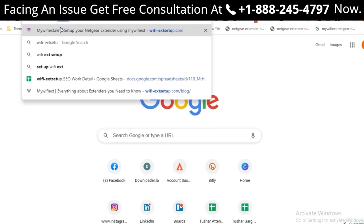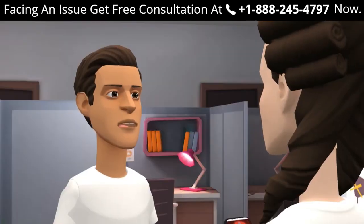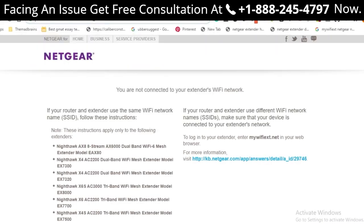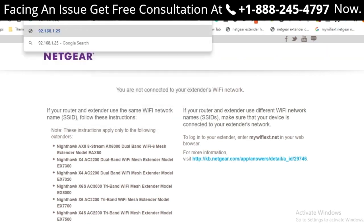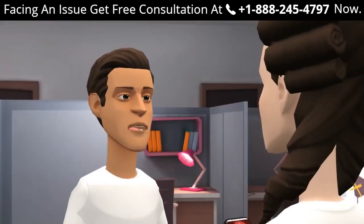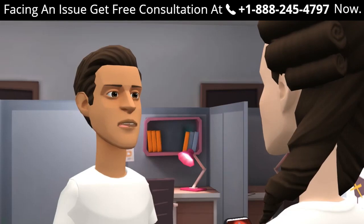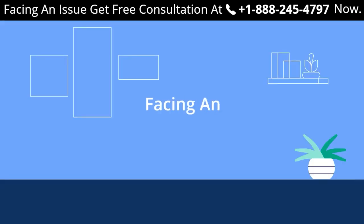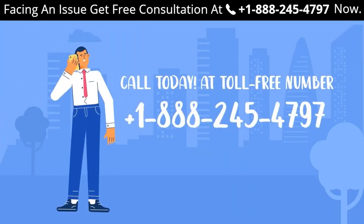For a full step-by-step guide, visit wifiextensionsetup.com. If you are unable to log in to mywifiext.net, try visiting alternatives such as mywifiext.local or 192.168.1.250. If the problem persists, try our troubleshooting tips for Netgear extender. To connect your TV with the Netgear range extender, go to your TV's Wi-Fi settings, make sure you are in range of the extender, and connect using your password. For further help, contact our experts at +1-888-245-4797 toll-free for a free consultation.